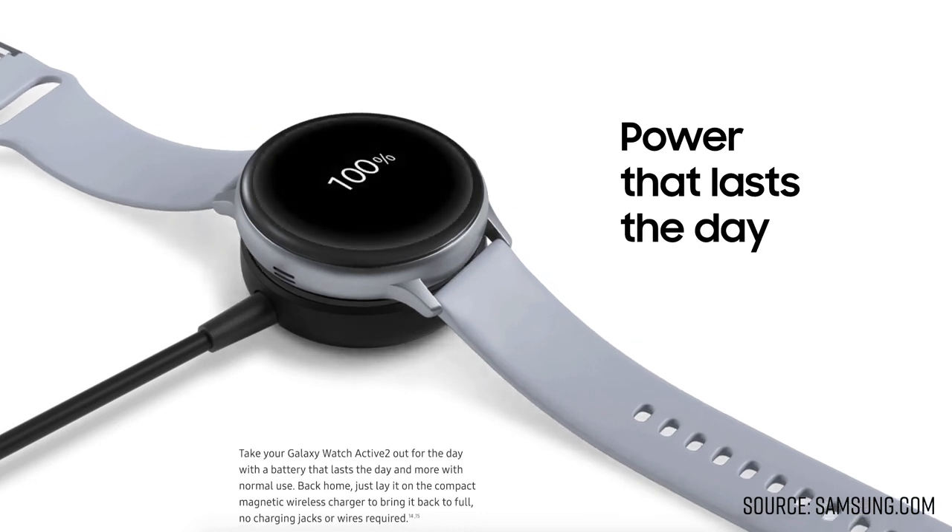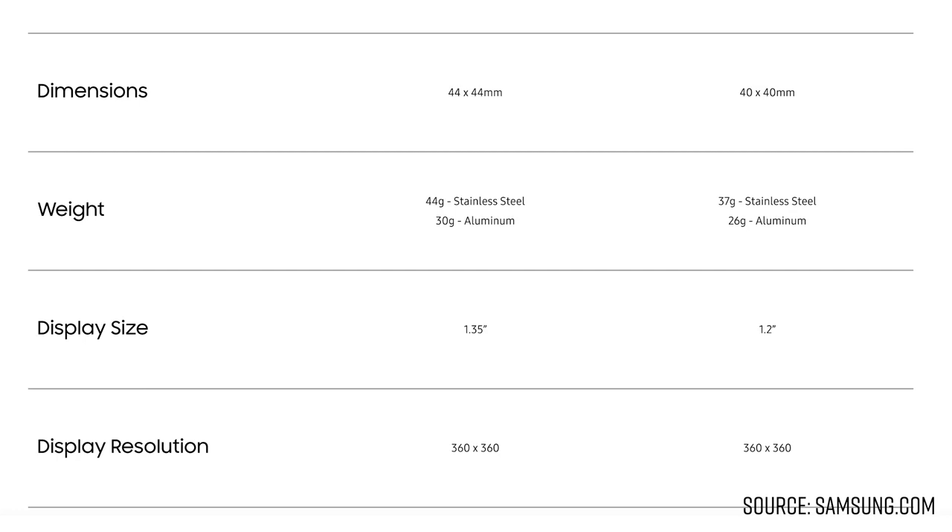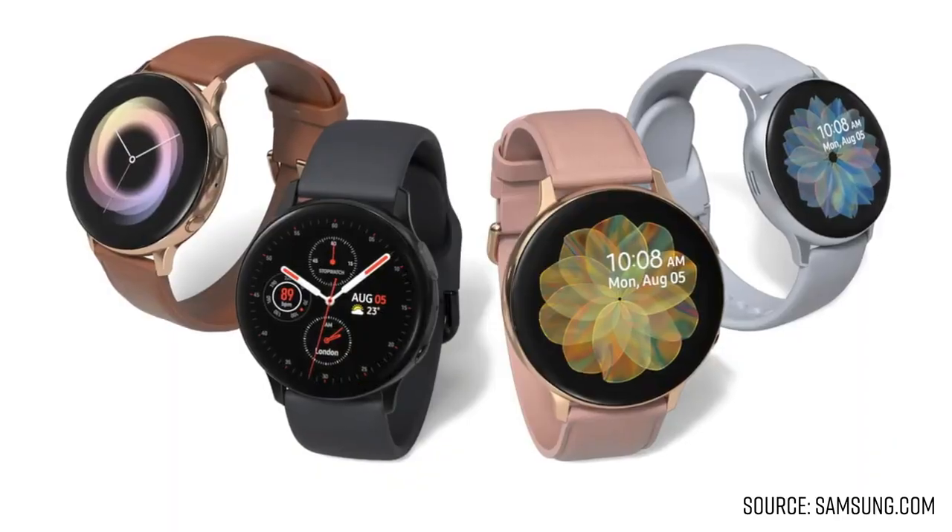In terms of battery life, the 40 millimeter version has a 230 milliamp battery, which they're advertising will get you up to two days of battery life. And then the 44 millimeter version will have a 340 milliamp battery, so that maybe should last you three days. The 44 millimeter version will also have a larger display, of course. The 40 millimeter version without LTE is gonna run $279 at launch, and then the 44 millimeter version is gonna run $299, which is substantially more than the original Galaxy Watch Active for sure, but I think they did pack a lot more inside as well. Let us all know what you think in the comment section down below of whether you think the price is worth all the new features.